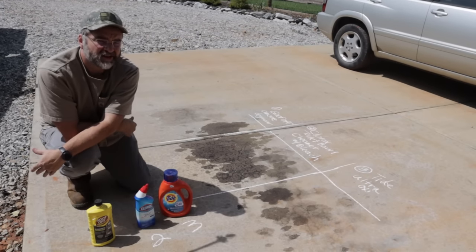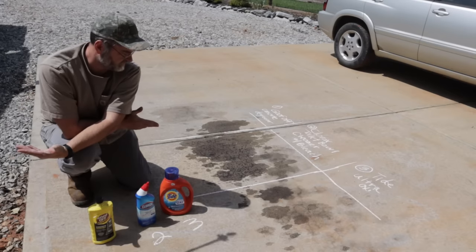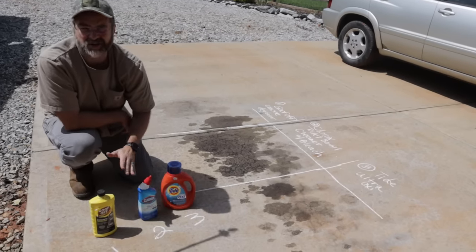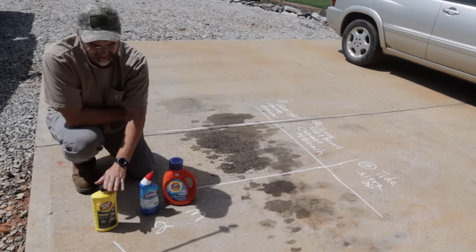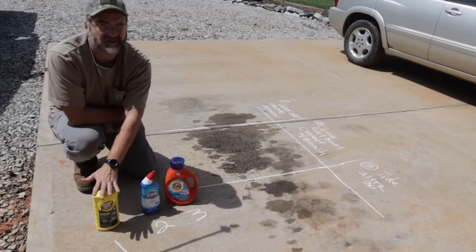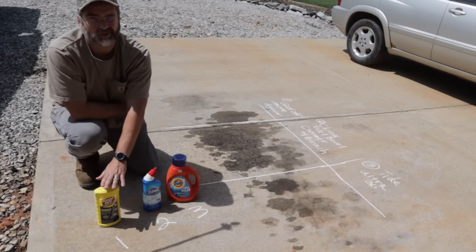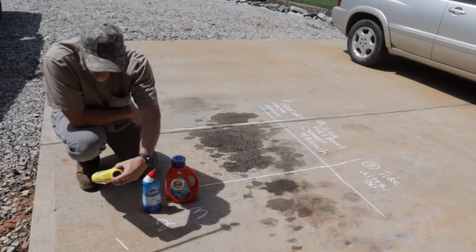I looked online for a lot of different options for how to get a driveway clean. A straight pressure washer really doesn't do anything — I've tried before, it just gets it wet. So I've got three products, not sponsored at all, just things that I've seen. First product is Goof Off concrete cleaner — it is the only product I'm using that is specifically advertised for concrete cleaning and does have instructions on how to use it for concrete.